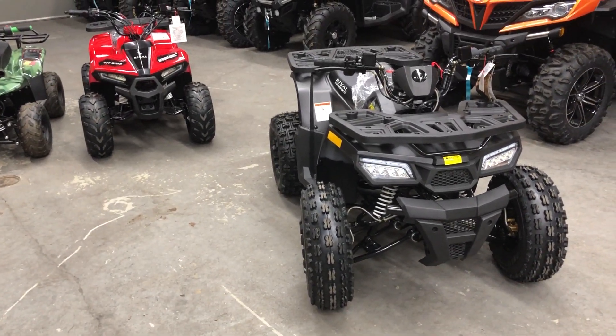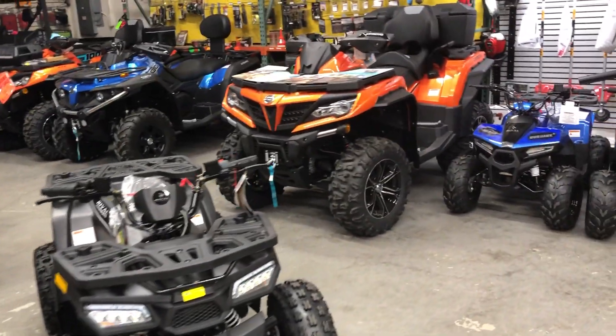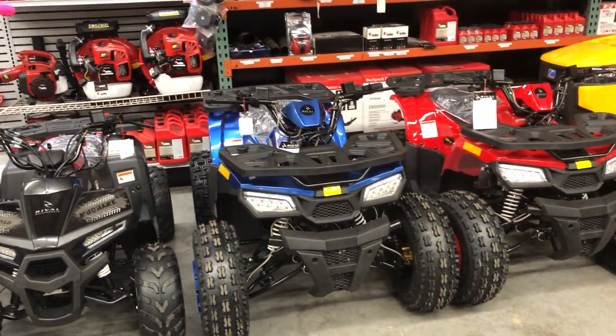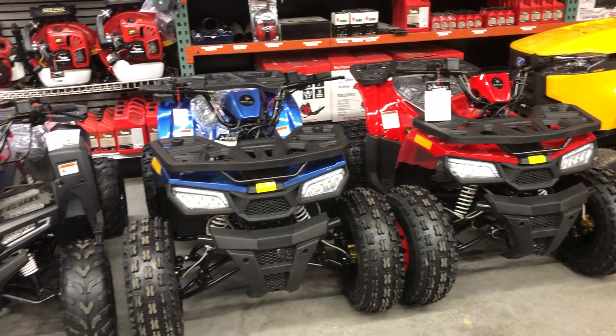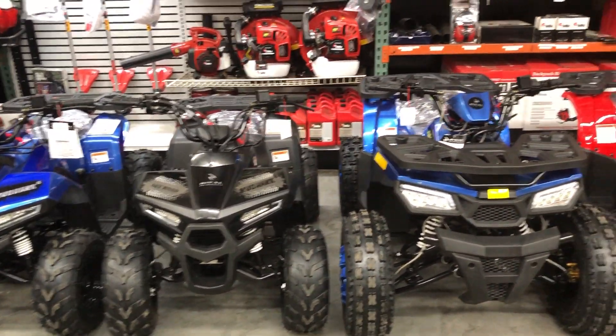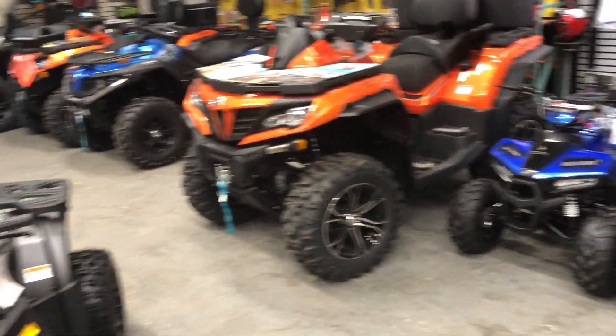Thank you everybody for listening. My name is Paul from UC Powersports, Middletown, New York. We also have these machines in various other colors. They're only available in a 6 and in a 10, basically speaking of the age. We have more in stock, so any questions, feel free to call us.